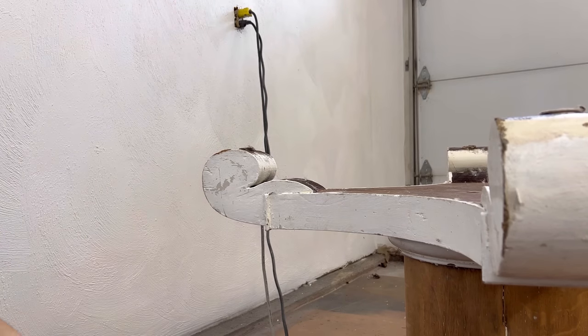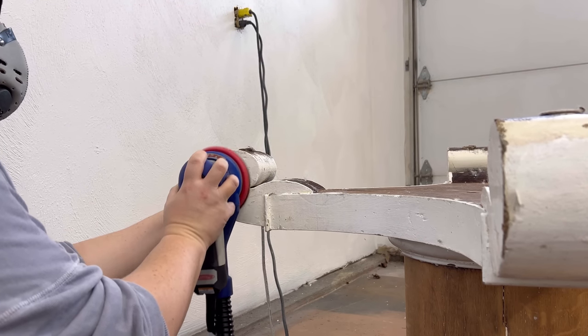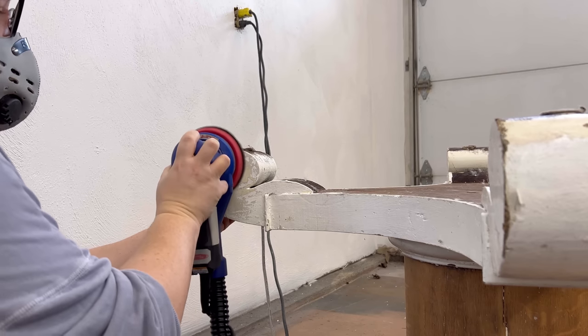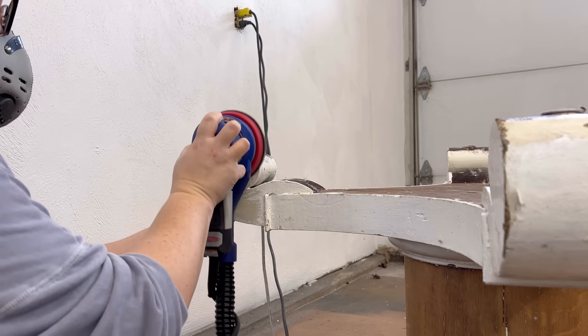These feet, however, just like the top, are solid oak, so I just switched up between my scraper and some coarser 80-grit sandpaper to get through the paint on here.